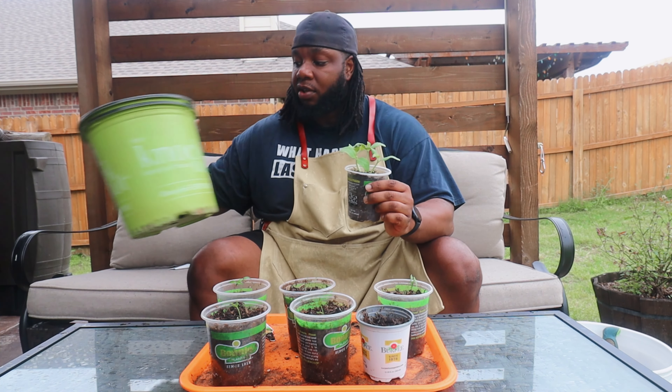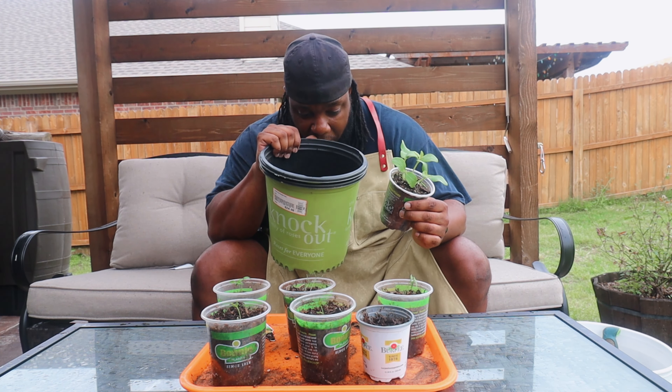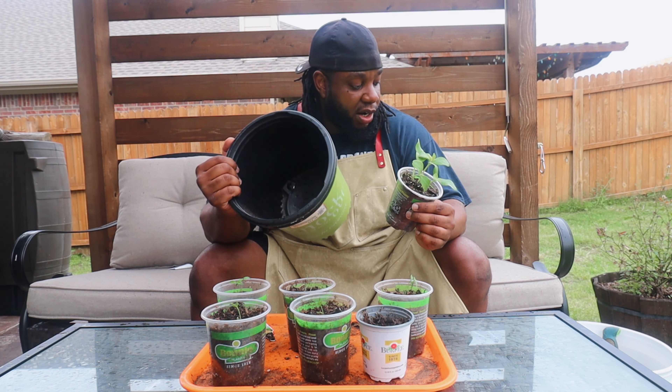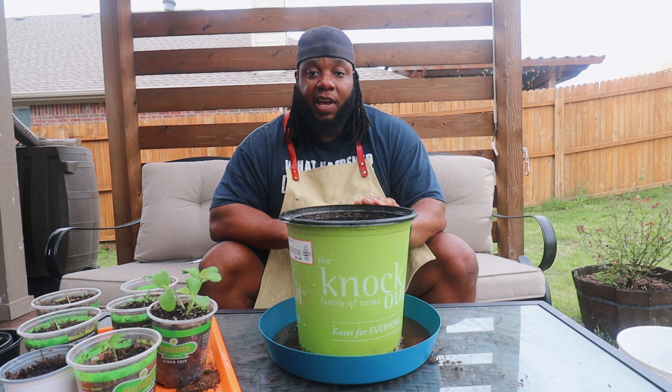It's starting to rain here in Texas, which we need, but we also don't need the flooding. I'm going to put these in and then cut back to show you the final product after I load these buckets. Our freshly added soil is hydrated.